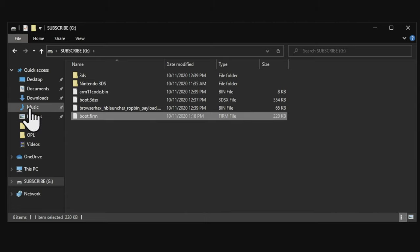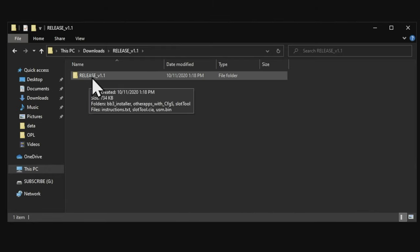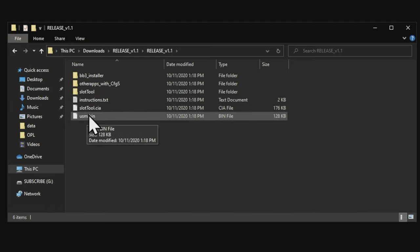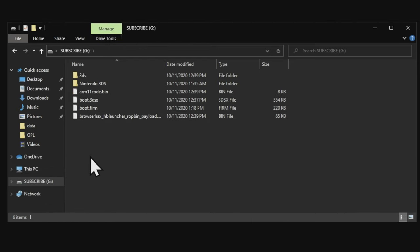Go back to your downloads folder and go into the unsafe mode folder you recently uncompressed. There's a folder inside a folder — go into that inner folder as well, and inside you'll see a file called usm.bin. Copy this file, go to your SD card, and paste that file right on the root of the SD card.